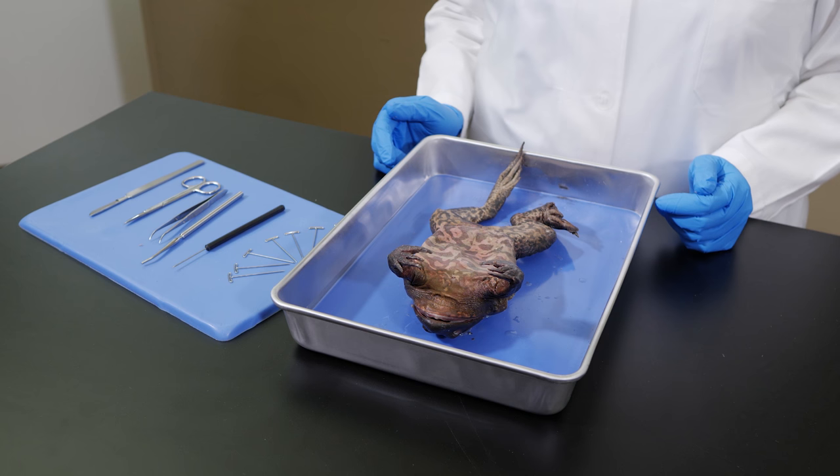In our last lab, we examined the external anatomy of a frog and the structures inside the frog's mouth. In this lab, we will continue our dissection of the frog so we can take a close look at its internal anatomy. To expose the internal organs of the digestive, circulatory, respiratory, and excretory systems, we first need to cut away some of the skin and muscle tissue covering the frog's body cavity.